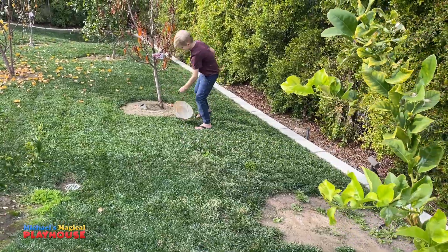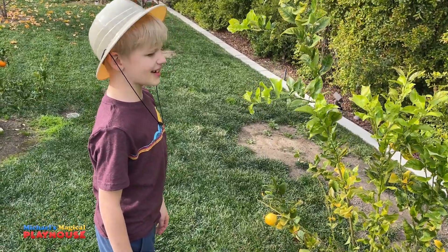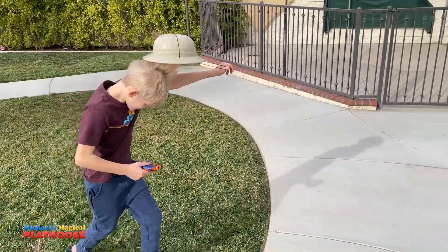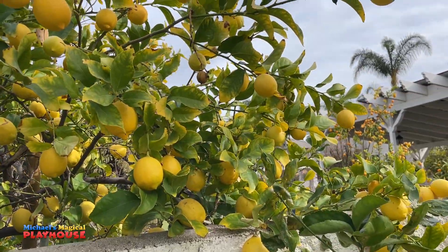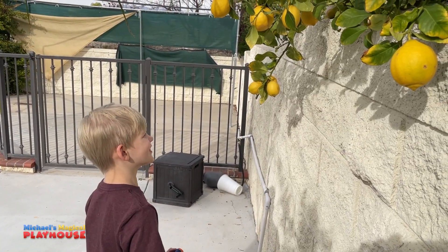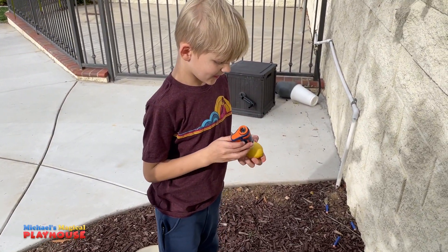Oops, I almost forgot my explorer hat. We have a lemon tree but I'm going to show you one of our bigger lemon trees. This is actually the neighbor's tree but it's hanging over in our yard. Look how many lemons there are. Let's take off this one because it doesn't look very good. Whoa, it looks like bright yellow with a ton of dark yellow dots. It's so cool.